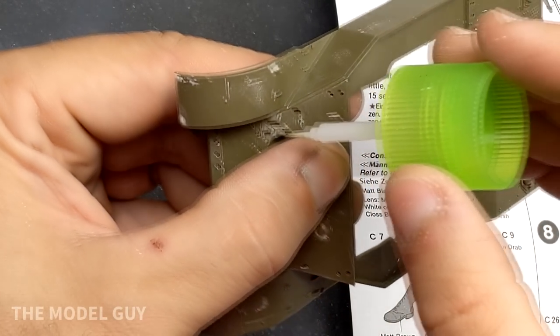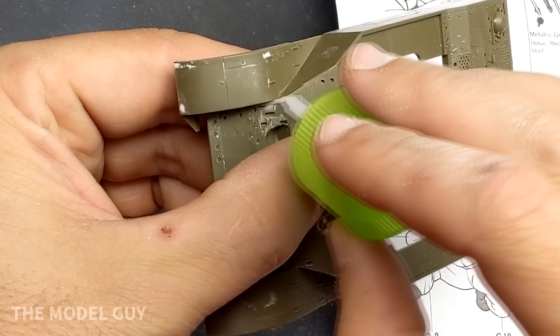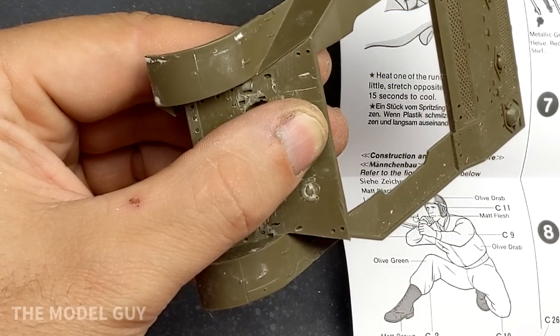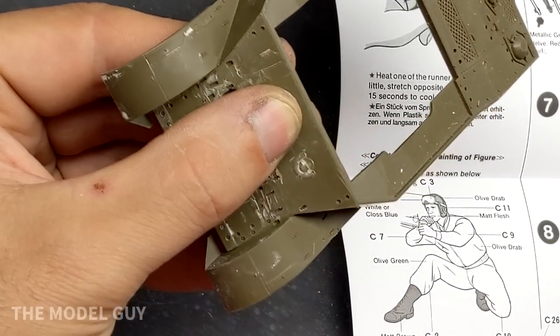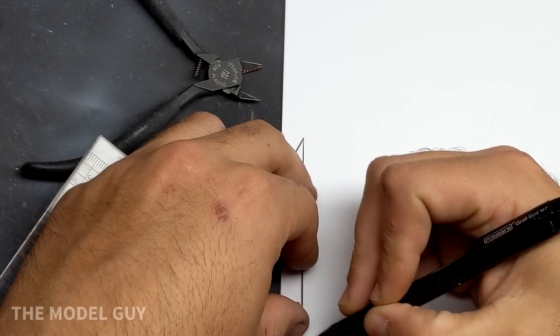One thing I had to keep in mind when building this kit and modifying it was that the M5 tanks that served in Normandy had the sand guards removed from the tracks in most photos. So I would have to be very cautious of where I modified this kit so any work could be hidden and blend in with the model.